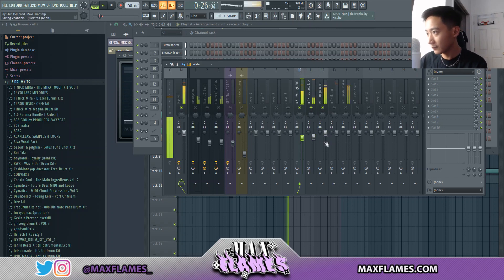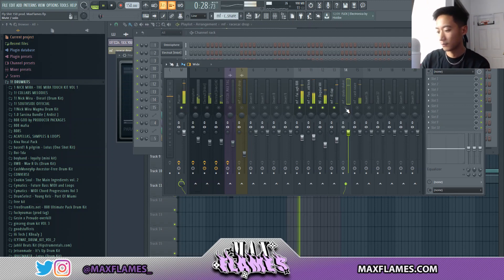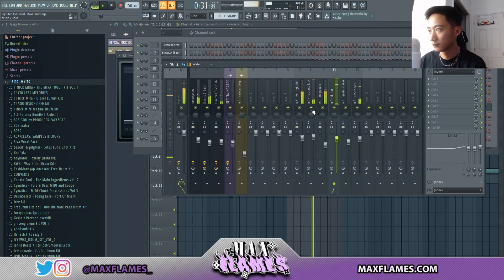When bringing in the other drums, I also raise the high end of the hi-hat a little bit — this makes the hi-hat sound a lot crispier. I did the same with the clap. Once you're done mixing all your drums, you always want to hear them with the melody and then redo the levels according to how they sound together.